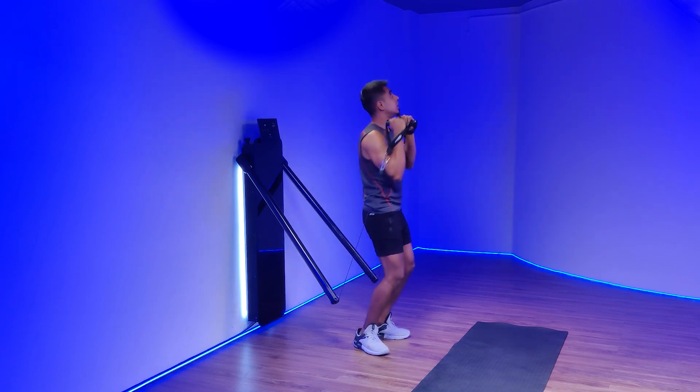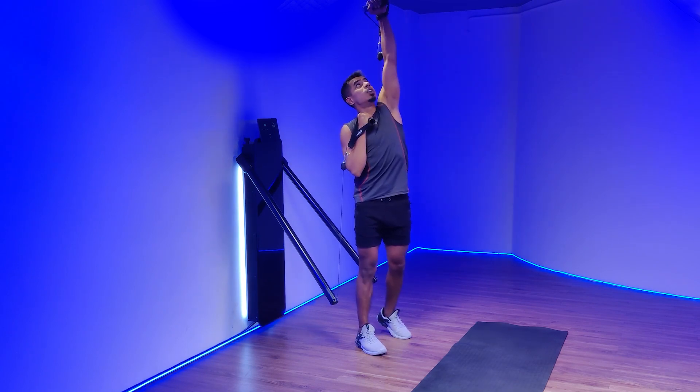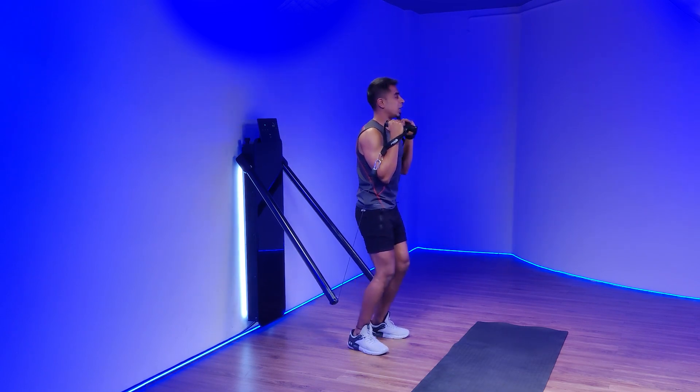Abs and glutes tight. Pressing with full extension on my elbows. Exhaling on the top. Inhale as the weight comes down.